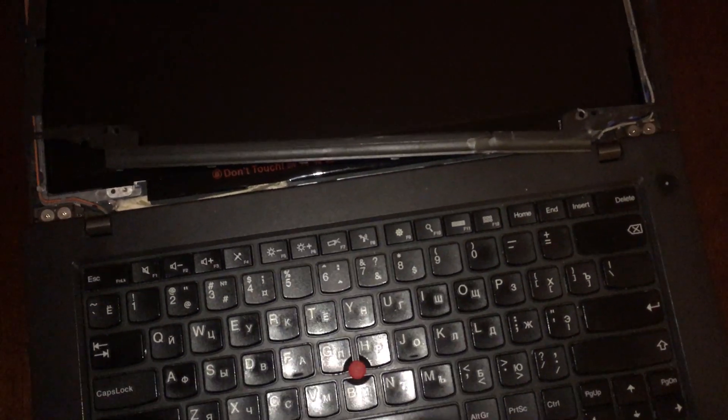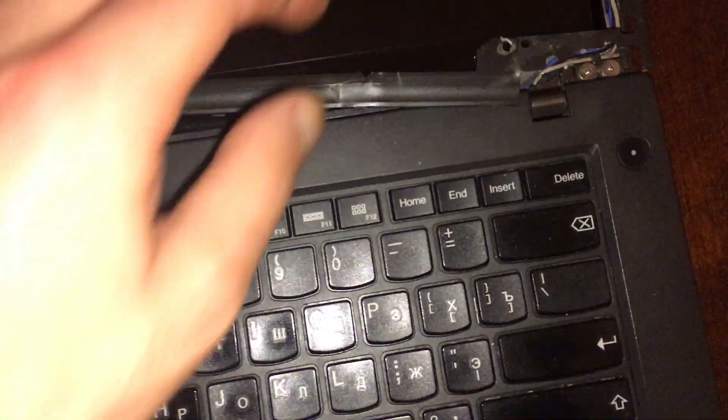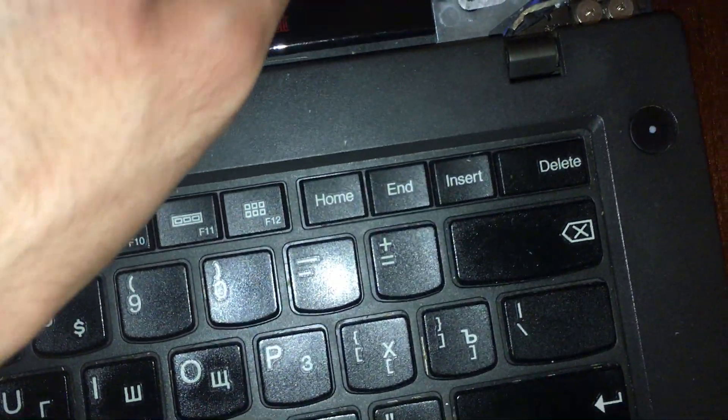Today I'm going to show you how to replace the TN matrix screen of the Lenovo Syncpad T440 with the IPS one. Actually, I broke it already and it doesn't work.